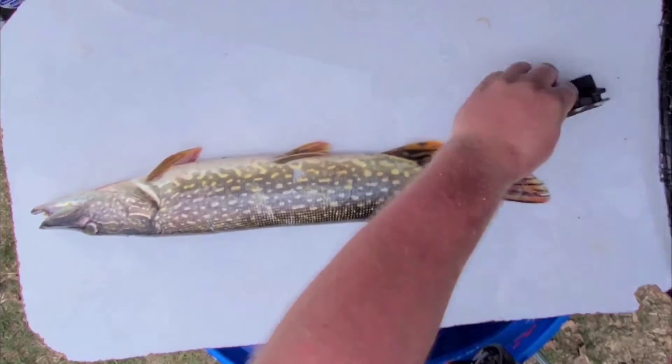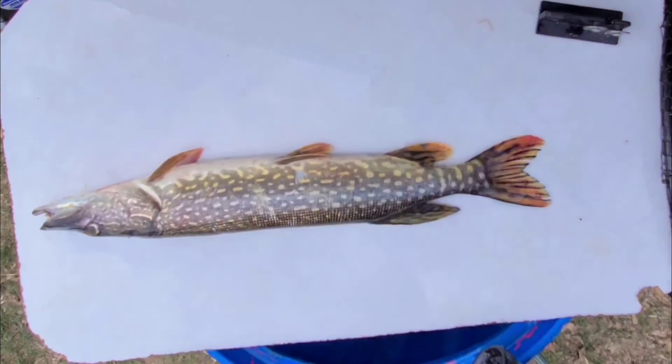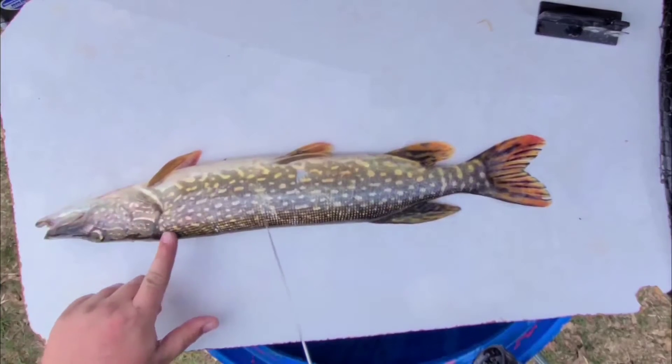What's up guys, Eric here. I'm going to show you out of the blue how to fillet a northern pike. First off, I'm sharpening my knife really well and cleaning off the shavings, and then we're going to start with a cut.